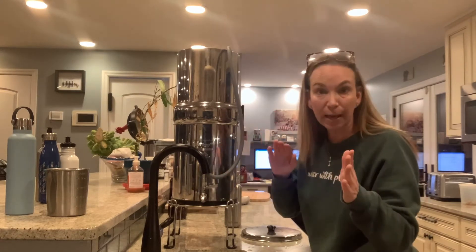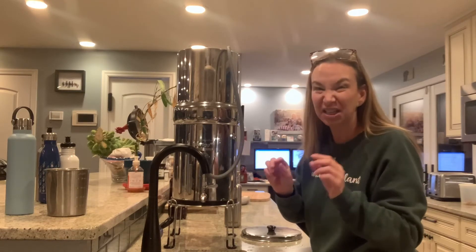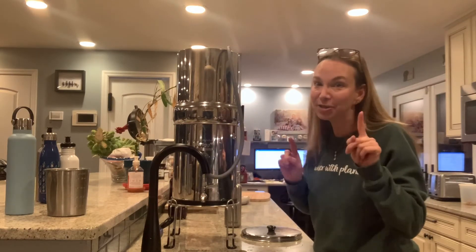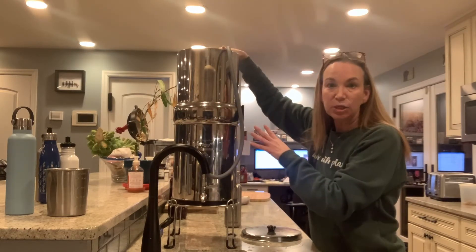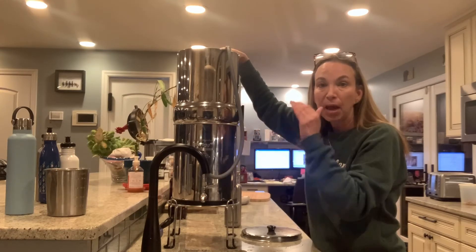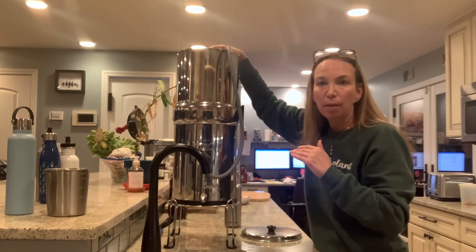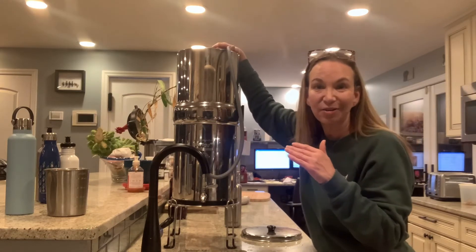Never tip the Berkey to try to get the last bit of water out — don't do that. We've all done it, but I learned: don't. You're going to ruin the filters. Also, make sure you fill it all the way to the top so the water comes over the Berkey filters. I have two black filters — I don't have the fluoride filters because I don't have fluoride in my water.